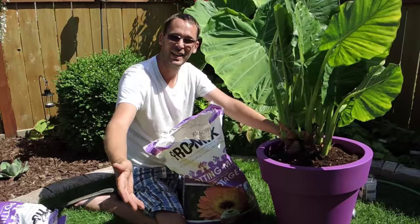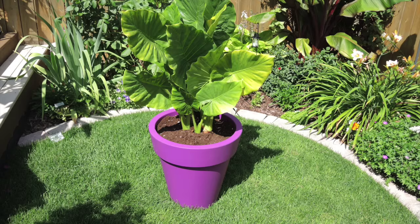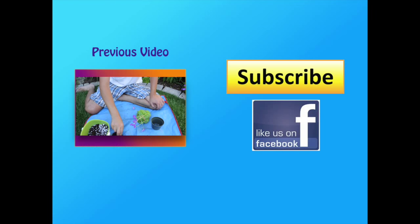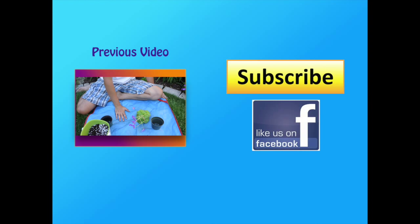Enough rambling — happy growing, and I'll talk to you soon. I'm going to split it into three divisions. I could easily put it into eight or ten different divisions because I've got so many different rosettes — I could technically take each rosette and pot it up individually, but I don't want to do that.